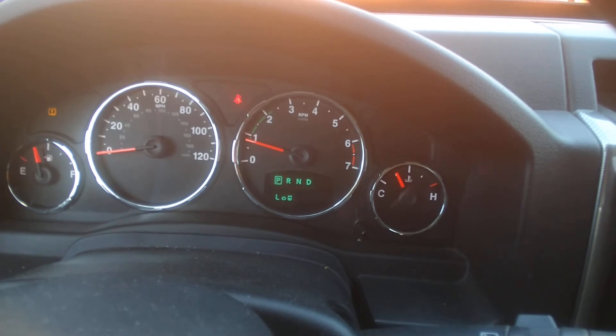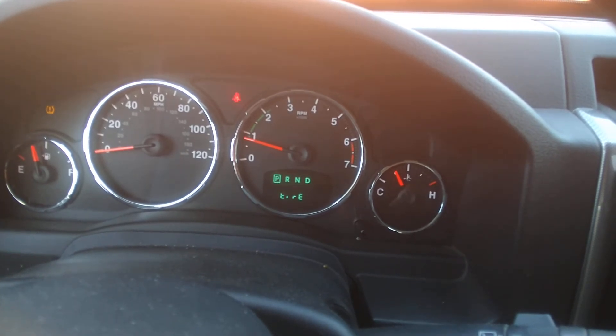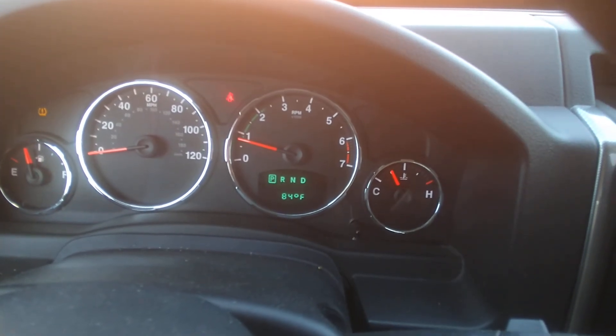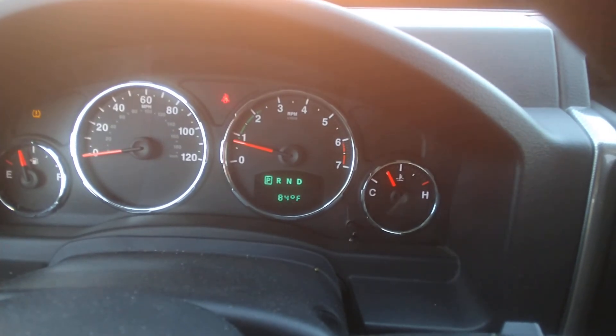The only warning that comes on right there is the tire low. El único warning que sale ahí es que la llanta está baja. Is everything okay?